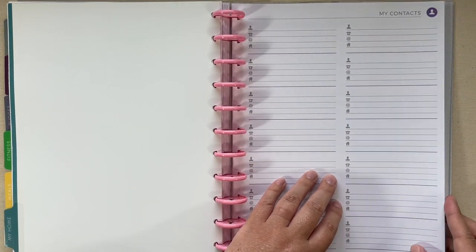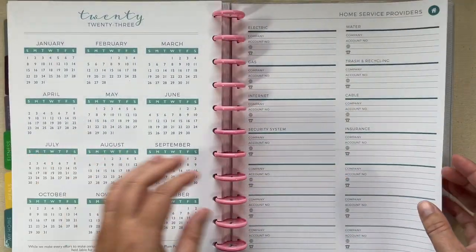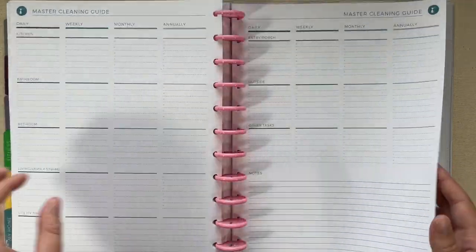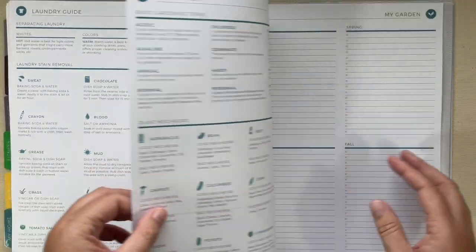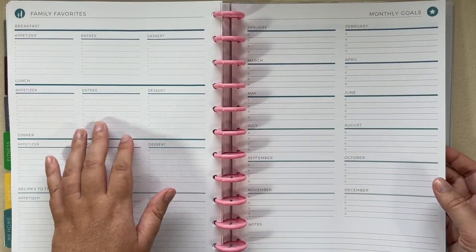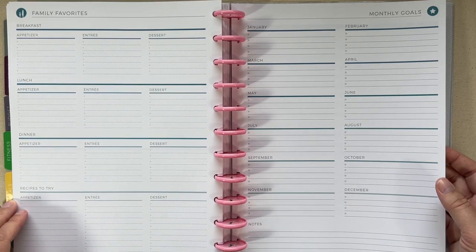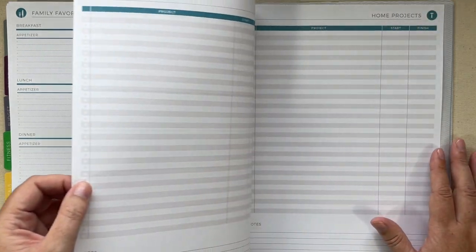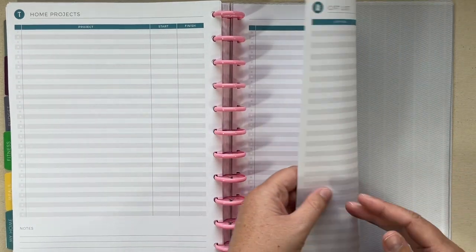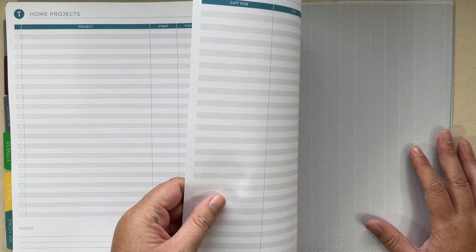Then we have my home section. I left my contacts page in here, plus passwords, home service providers, home maintenance, the master cleaning guide, the laundry guide, the garden page, family favorites broken down by appetizers, entrees, and desserts, and home projects — which I'm probably going to be utilizing very heavily. Since the gift list is on the back of one of those pages, it's in here too.